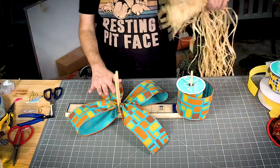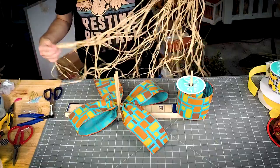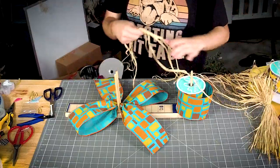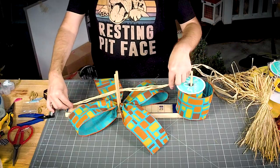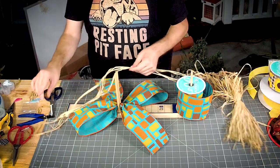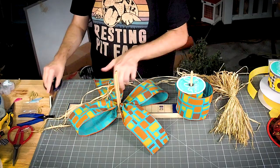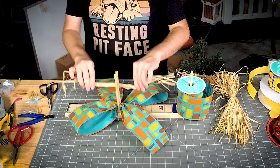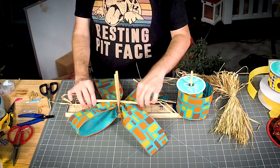Except between every layer, we're going to grab a few pieces of raffia. Don't grab too much — just grab a few pieces. Cut them about eight inches and put it right between the pegs.